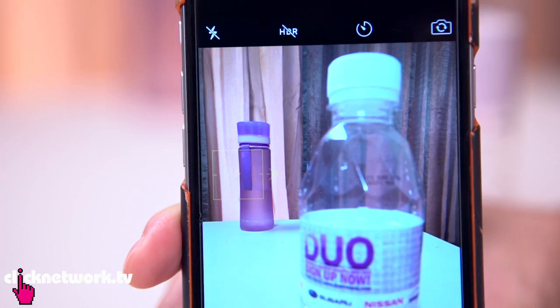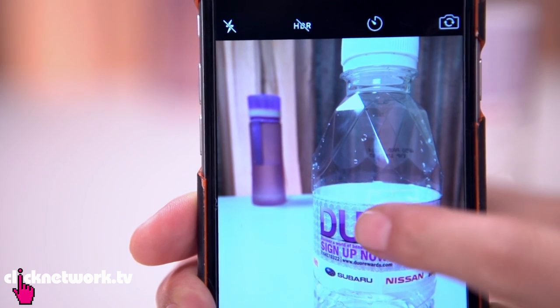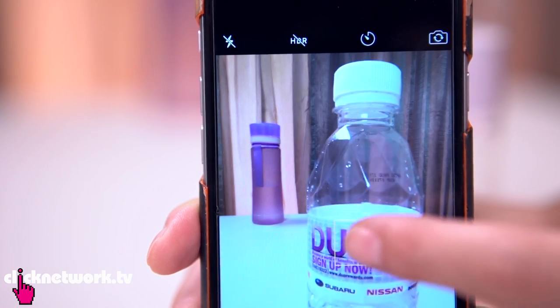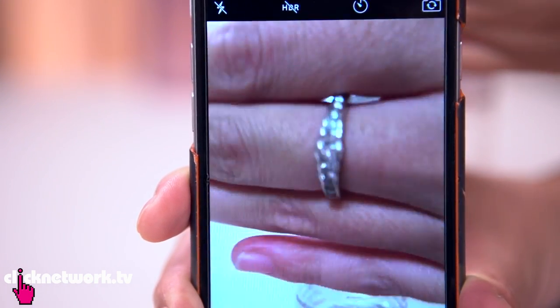We all know that tapping on the subject will adjust the focus and the exposure on it, but did you know that if you tap and hold, this will lock the focus and exposure? This is great for situations like at concerts, where you're trying to focus on the stage and everybody is walking in front of your camera. Unfortunately, this only works for newer phones, so if you've got an older phone — sorry, it's time to update it.